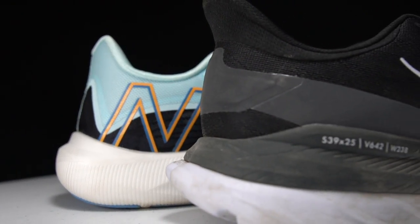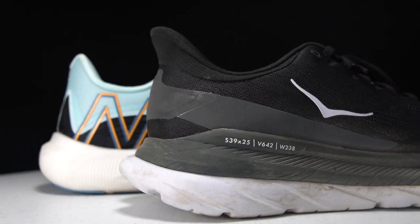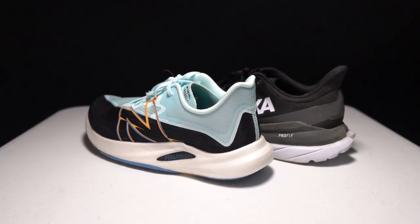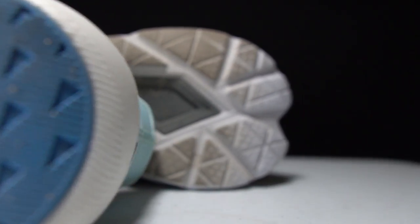Before I give you my thoughts on these two shoes, I do want to go over some disclosures. The New Balance Rebel version 2 is a pair of shoes that I bought and the Hoka Mach 4 is a pair of shoes that was sent to me by Hoka for the purpose of review. However, regardless of how the shoes got to me, no one is paying me to make this video or to include their shoe in a video, and no one's going to get a chance to preview any of my footage or my thoughts before you guys get a chance to see this video on YouTube.